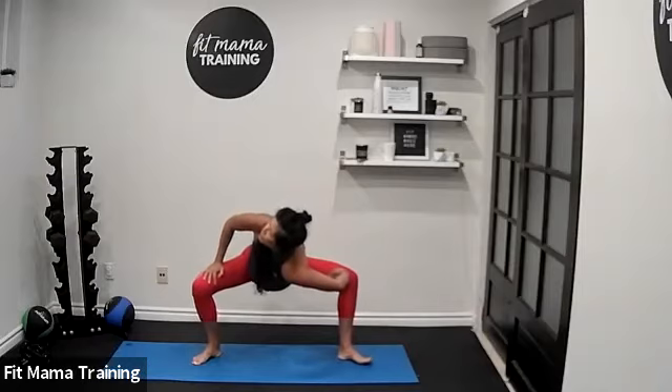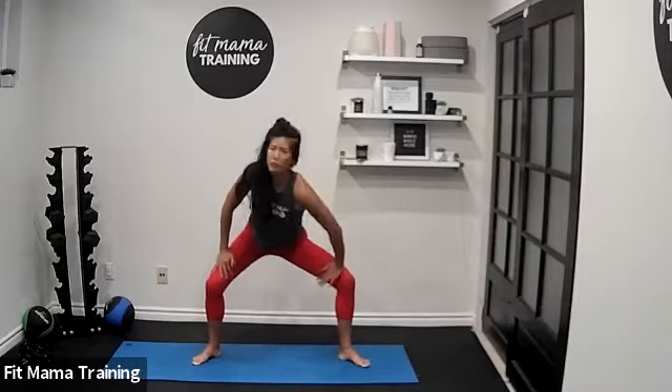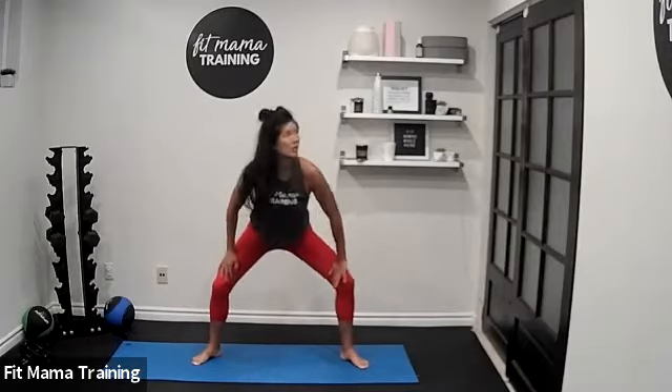Welcome to HIIT — no equipment needed for today. Switch sides; we're just opening up through the body. We'll take a good three to four minutes to warm up. One more time each side. Make sure there's no injuries here.